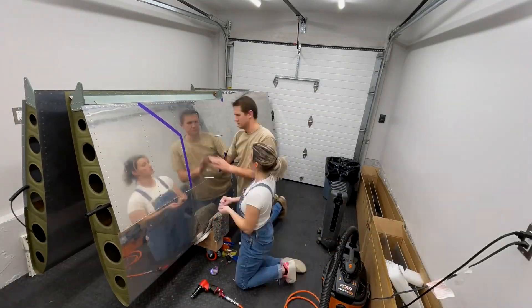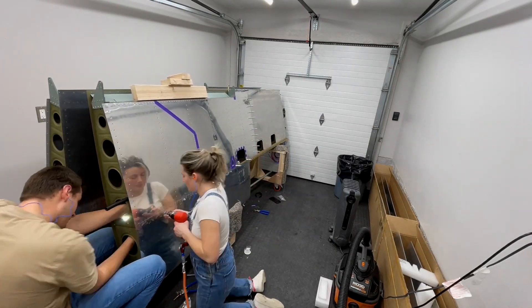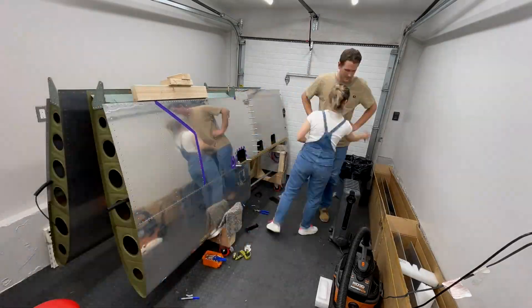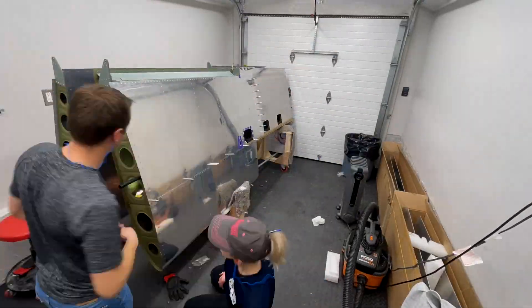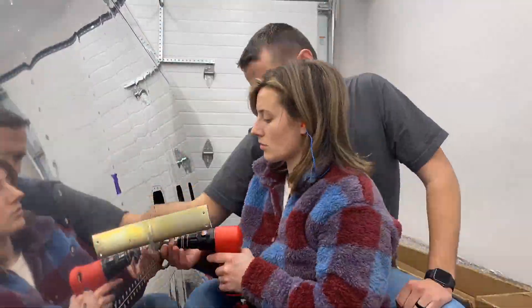Overall, we're so happy that the riveting is done on the wings — definitely a satisfying job, but also pretty stressful. We've taken a break the past few weeks to get some flying in, some needed springtime homeowner maintenance, and to enjoy the warmer weather. We're looking forward to getting these wingtips on and the wings out of the garage, hopefully by Memorial Day.